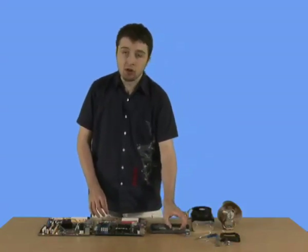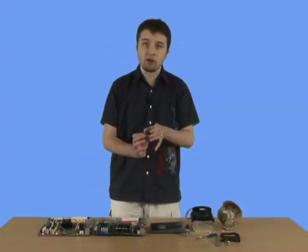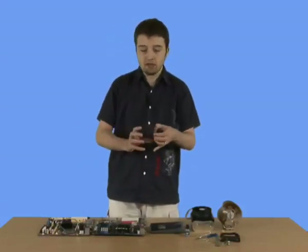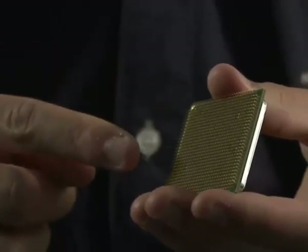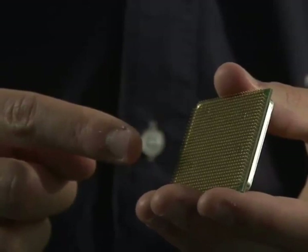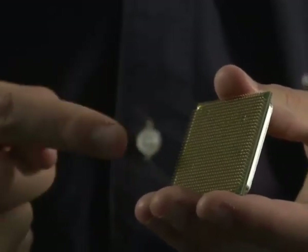When handling chips, you should always try to hold them from the sides and try not to touch these prongs here. If they get any dirt or anything on them, they can cause you problems. So, always touch around the edges and try not to touch the actual prongs.